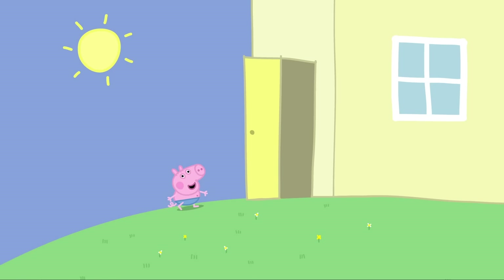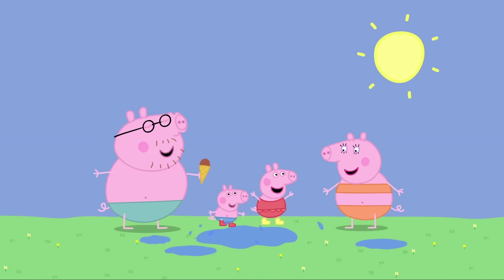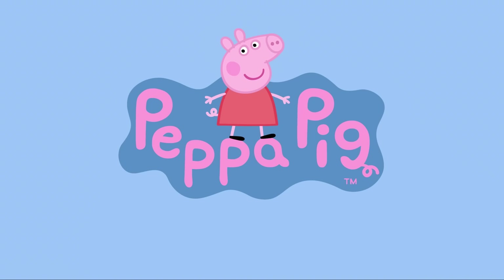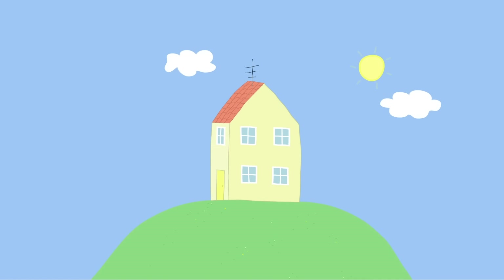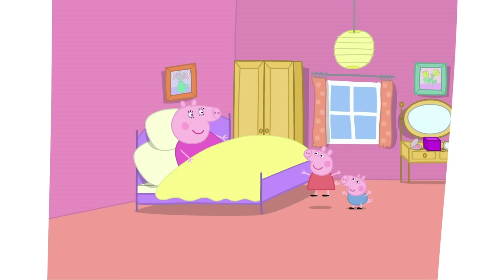Quick, George, let's get our boots! Peppa and George love the hot day, but most of all they love jumping up and down in muddy puddles.